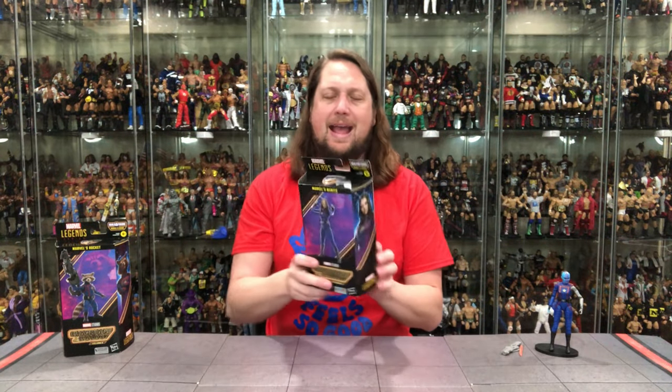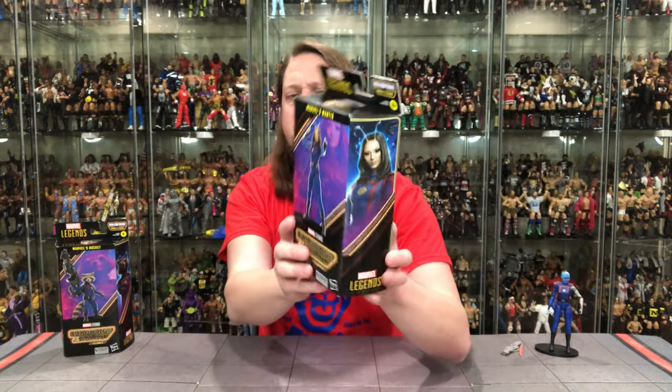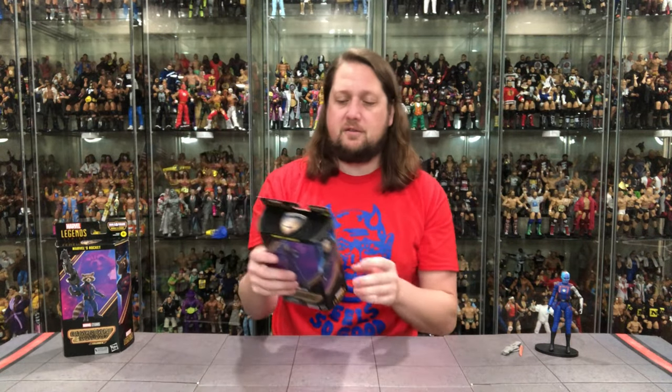Now turning our attention to the next female — going females over animals. We've got Mantis today, Marvel's Mantis. I believe she's Star-Lord's half-sister — that came out in the Christmas special, if I remember right. Same packaging design: plastic-free, big glamour shot on the front, Guardians Volume 3, Marvel Legends, Cosmo Build-A-Figure. There's a little Cosmo on the checklist on the side, and a nice glamour shot on the back with UPCs and the Build-A-Figure piece.